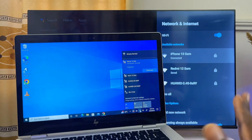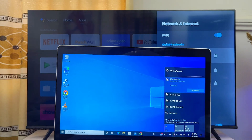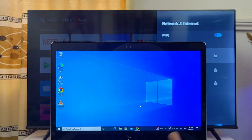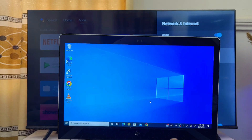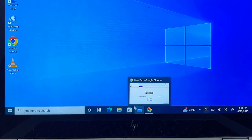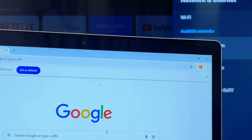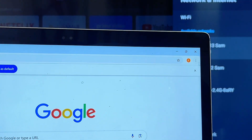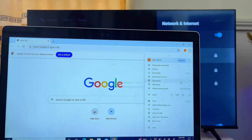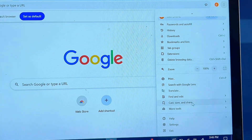The first method to connect and screen mirror your laptop to your TV is to use the browser. This method works pretty well for most smart TVs. Open any browser on your laptop — you can use Google Chrome or Microsoft Edge. In my case I'll use Google Chrome. At the top right corner of the browser, click the three-dots icon, then scroll down until you find the Cast feature from the list of options.